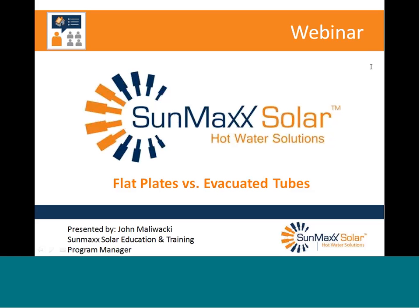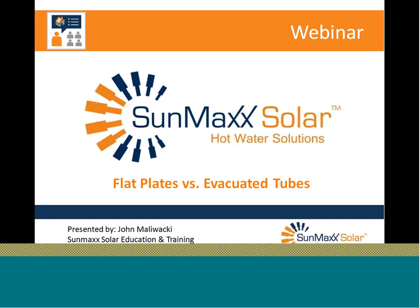We're going to get started here with the latest SunMax Solar webinar. I'm John Malawacki, SunMax Solar's educator. And today's topic is the internal debate: flat plates versus evacuated tubes.